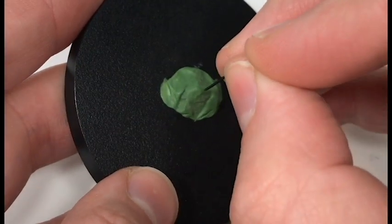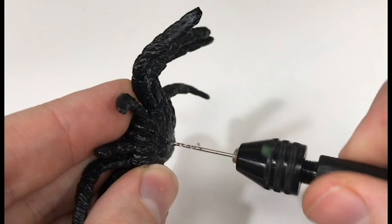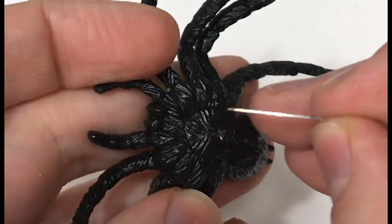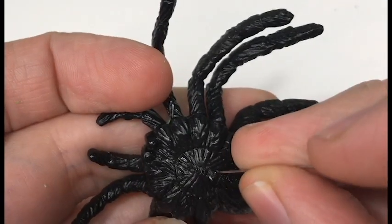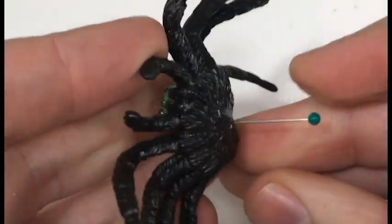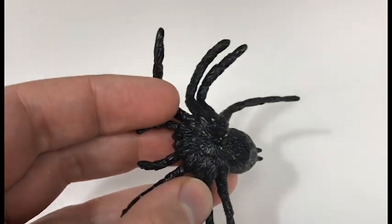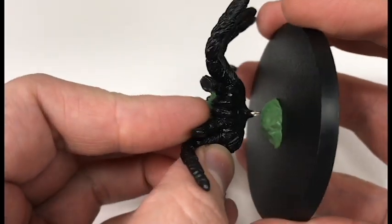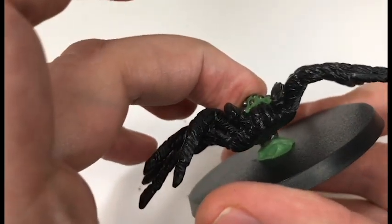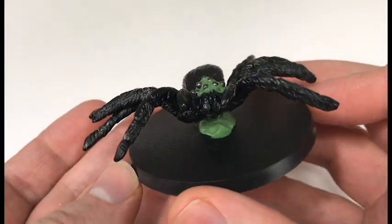Then we're going to take a pin and poke a hole in our green stuff and let it cure — generally I would let the green stuff cure overnight before working with it anymore. Then take a pin vise and drill a small hole in the bottom of our spider. Take a sewing pin and stick the sharp end into the spider — since it's this soft rubbery material, it pushes in there really easily. Then we're just going to clip it off and apply some super glue to the pin, and push that pin into the top of the hole we made in our green stuff rock. This will start to lift the spider up off the base, making it more three-dimensional, and I think really starts to give life to this otherwise flat rubber spider.